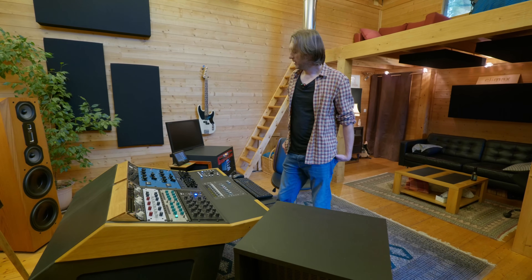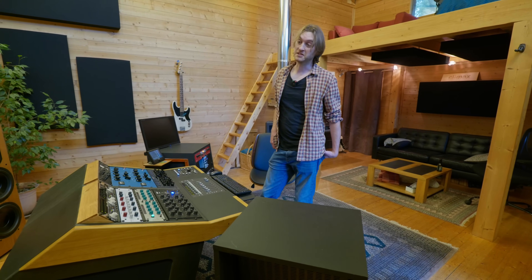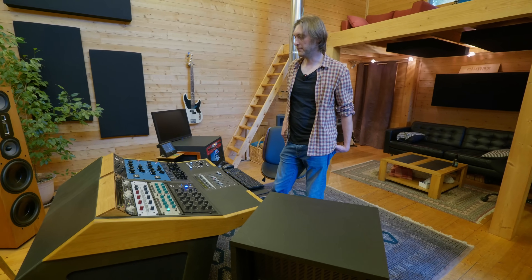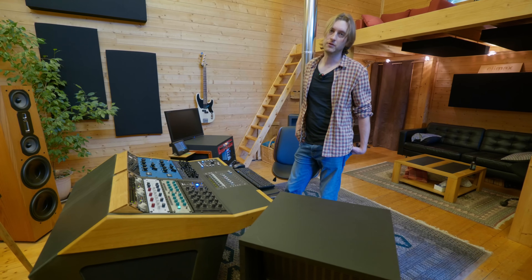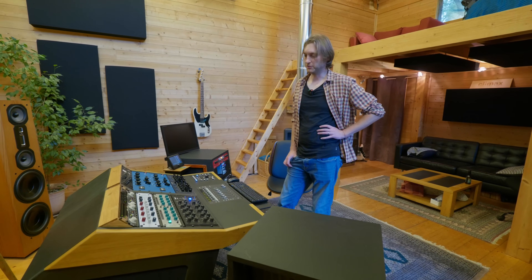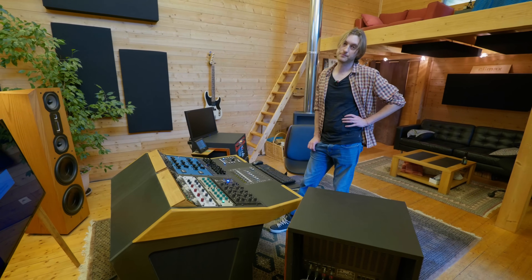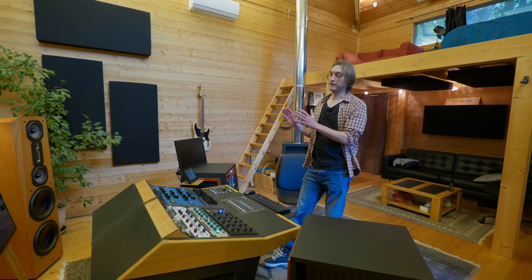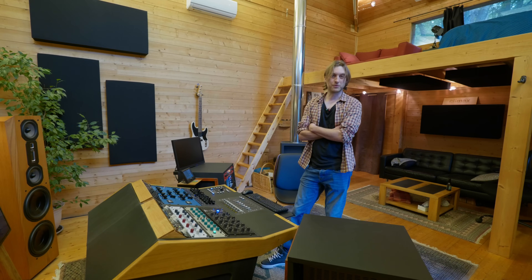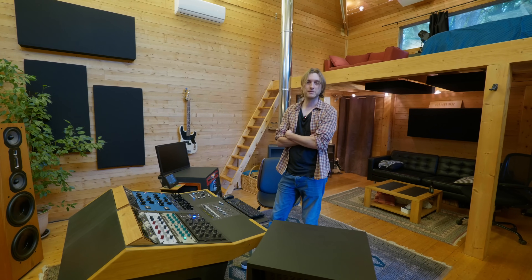J'ai pris récemment Ozone 11 que je trouve vraiment super — alors que j'aimais vraiment pas les versions précédentes. Leur EQ dynamique, ils l'ont vraiment bien réussi — il est hyper transparent. Des fois je l'utilise pour calmer un peu de bas si à la fin il est devenu trop envahissant. En fin de chaîne, j'utilise aussi beaucoup le dé-esseur de Vise. C'est un peu comme un multiband à deux bandes préréglées vers les aigus — tu peux déesser une voix, calmer une charlelée, une cymbale, tout ce qui se passe dans le haut du spectre. Je l'utilise pour plein d'autres trucs que pour déesser.